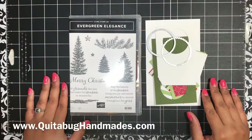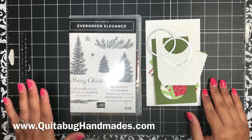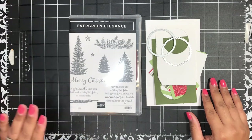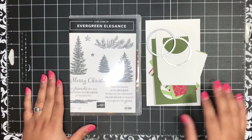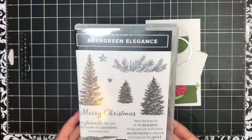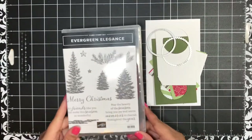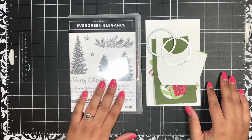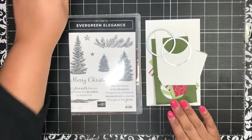Hey there, this is Laquita with quitabughandmaids.com. Thank you so much for joining me today for another Stampin' Up tutorial. Today I'm going to share a really easy, simple gift card holder that you can create, and I am using the Evergreen Elegance stamp set. I'm just loving this set — this has been my go-to set this holiday season.